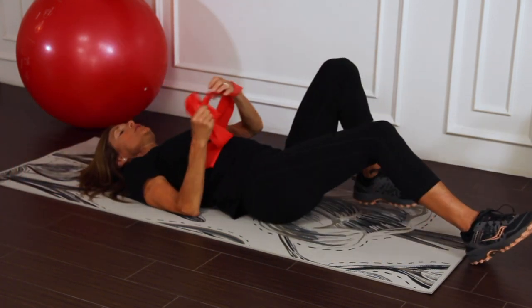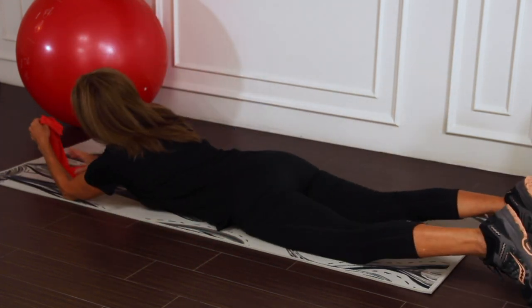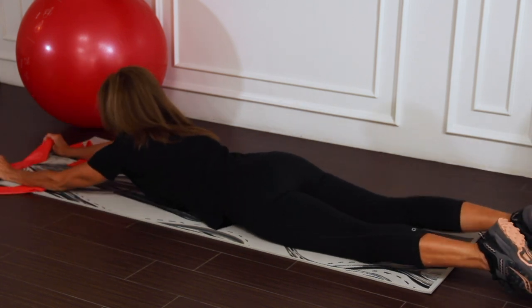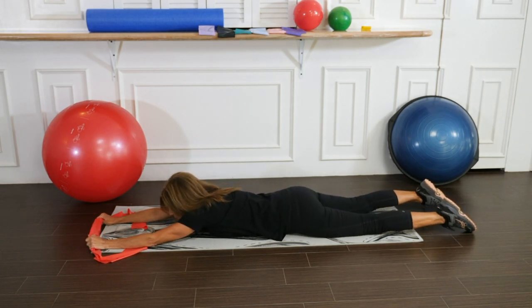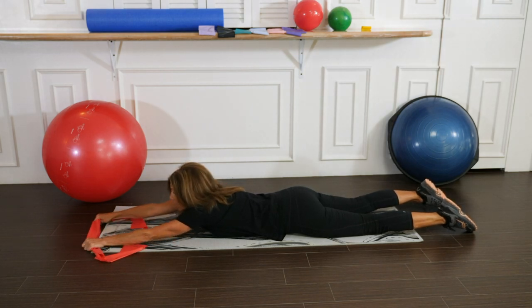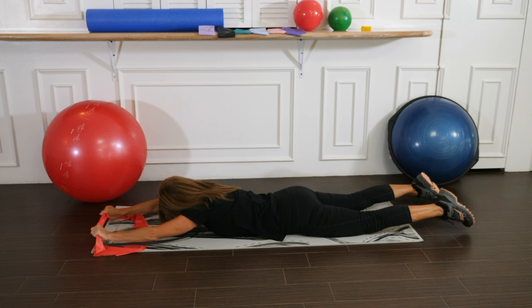We'll now turn onto our stomachs to continue to strengthen the spine. Bring both arms in front of you and hold onto your flat band. For those of you who do have osteoporosis, you should perform this exercise with a pillow under the rib cage for protection. We're going to raise the arms and legs up and back down.